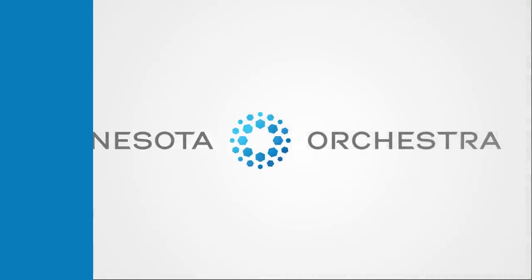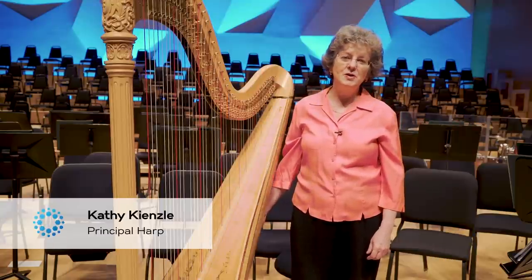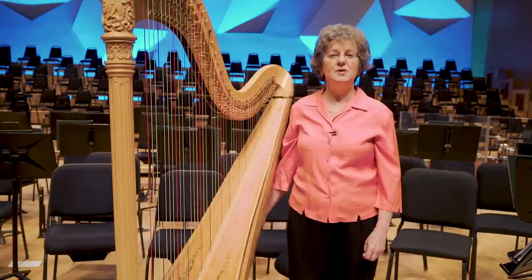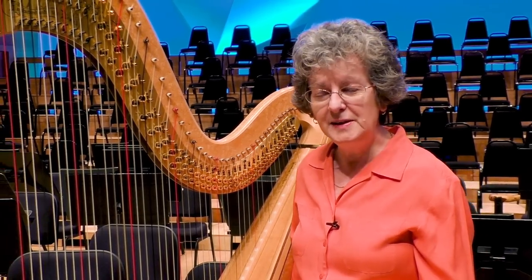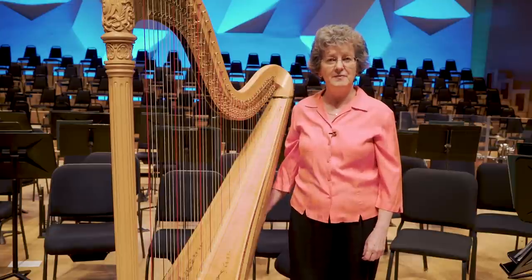My name is Kathy Kinzel, and I play the harp. I've been in the orchestra for 25 years. I started playing the harp when I was seven years old, so I've been playing it a very long time. I'd like to tell you a little bit about the harp. It's a very complicated instrument, and people don't get to see it very often.